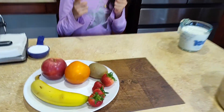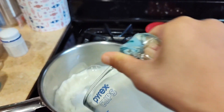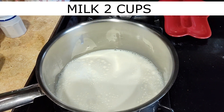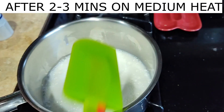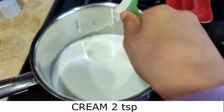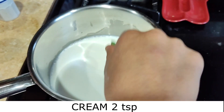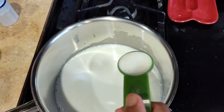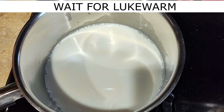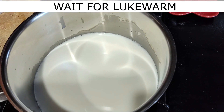Let's start by boiling two cups of milk. To make it creamier, I'm going to add some cream. Wait until it becomes thin.